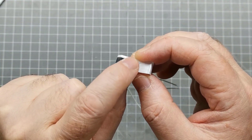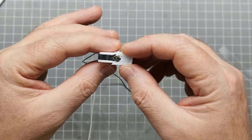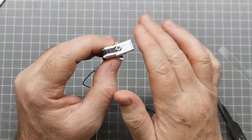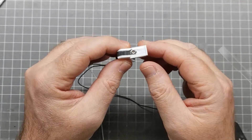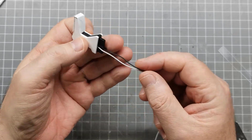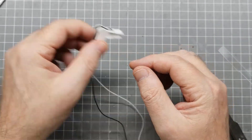I ended up doing both struts with the magnetic pogo pins. One's going to be for power and the other will probably be for the remote control. Worst case scenario, even if I don't use it, it'll be another magnet to hold the ship on the base. While I was doing it on one, I figured I'd do it on the other as well — that way if I need more wiring going from the base into the ship, I've got the second strut there.